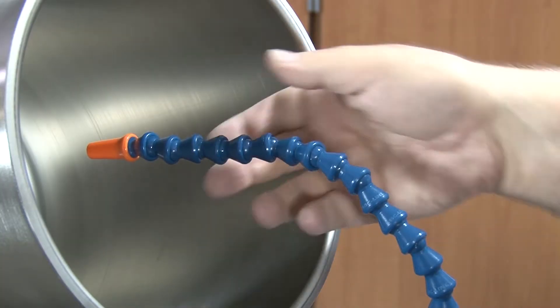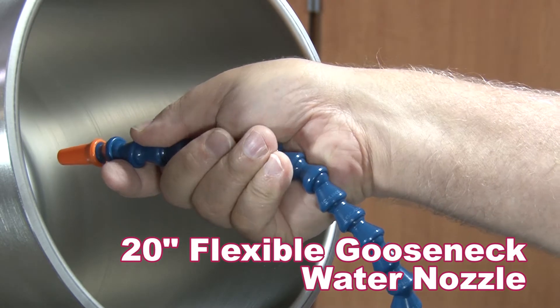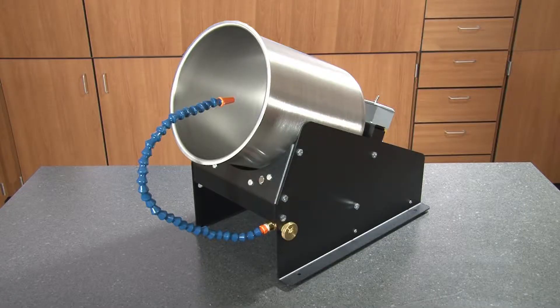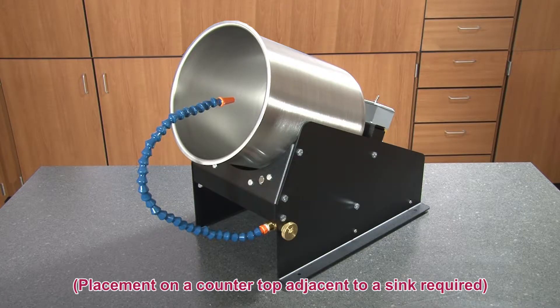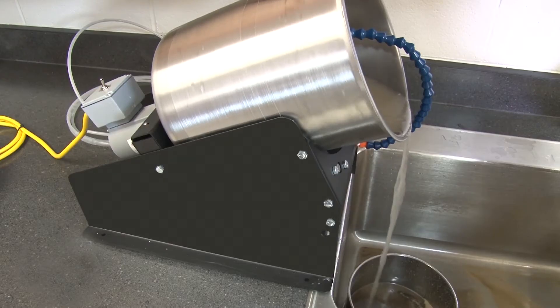During the washing process, the convenient flexible gooseneck nozzle directs water flow to the sample and swivels to the side for easy removal of the drum. Both aggregate washers are portable and ideal for tabletop operation, requiring only a small footprint in your materials testing lab.